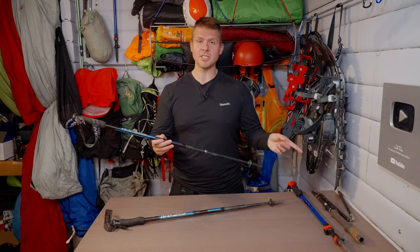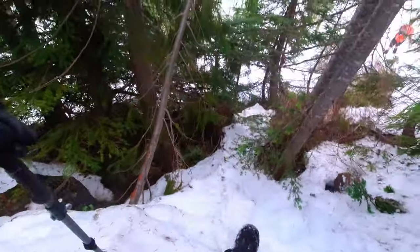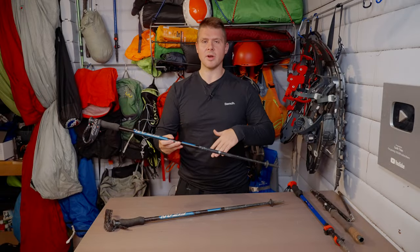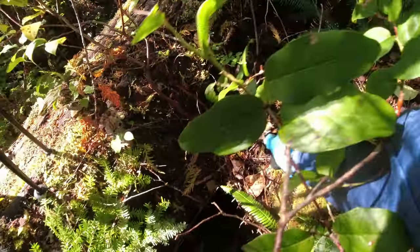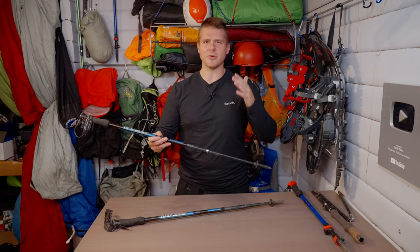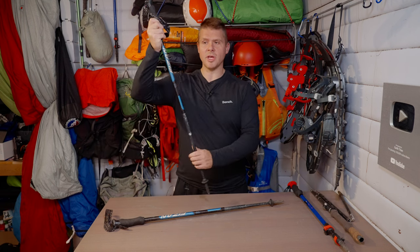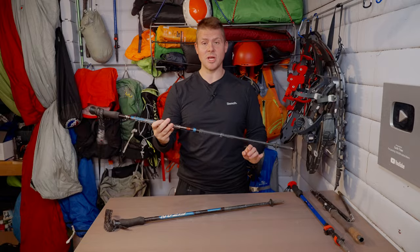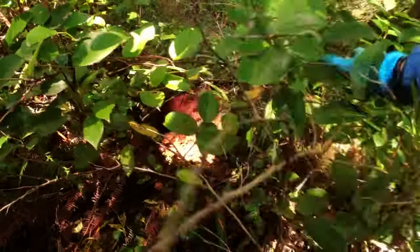I once bent one of my Trekology poles into a horseshoe shape after falling into a tree well. I had a similar experience with these Fizzen poles — I fell through an old downed tree, one of those old logging cuts, and dropped three or four feet. If you're holding your pole you can potentially bend it in half, and I could tell this one wanted to flex but it didn't.